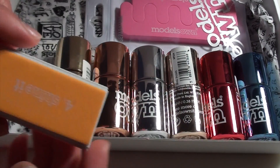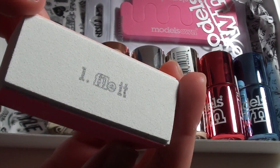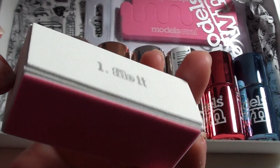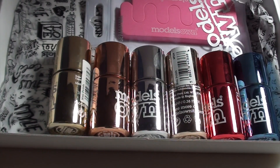The nail file is quite interesting too. It's a four-way nail file for buffing and shining nails as well as filing them, so that should be useful to have to prepare for a manicure.